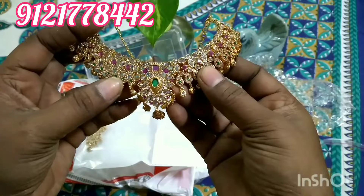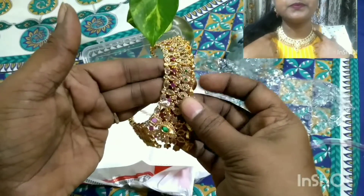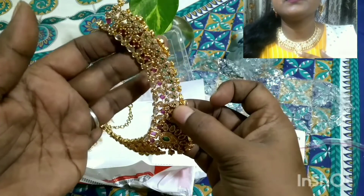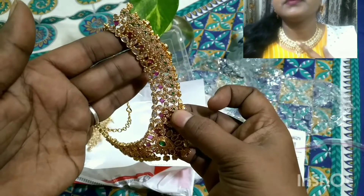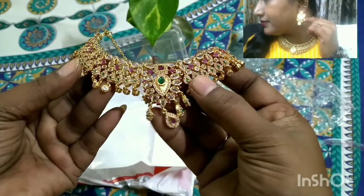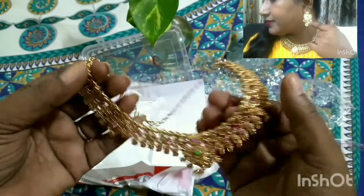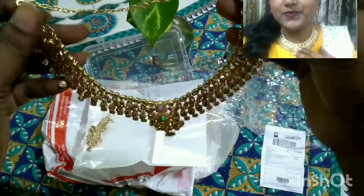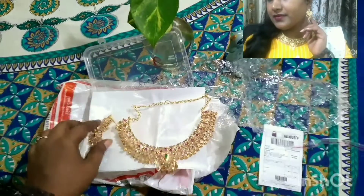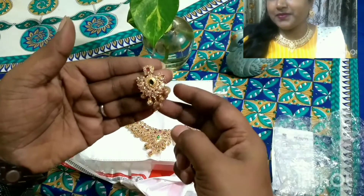I have put on the necklace — the design, work, stone quality, and stone shining are all excellent. It will look so good for night functions. The stone quality, finishing — everything is super, just awesome. The design is very different. The back has a chain and a lovely design with thread. The earrings design is also very different.